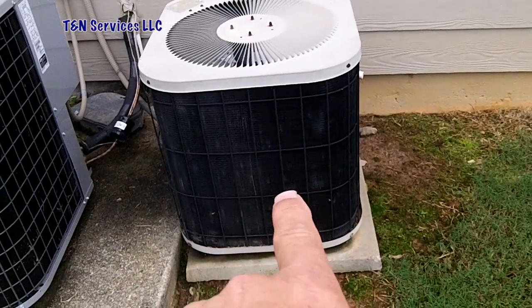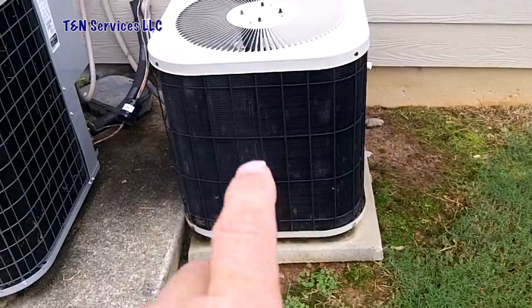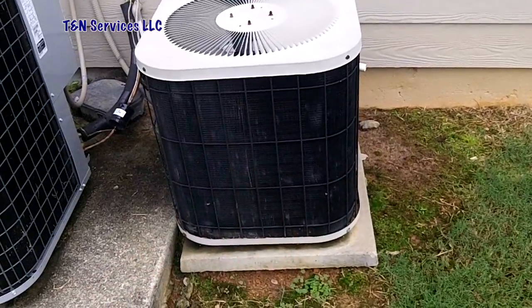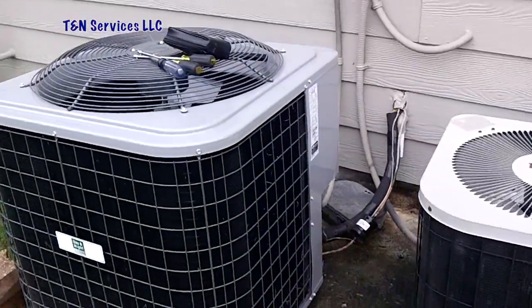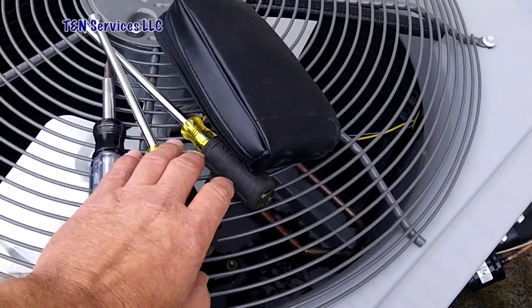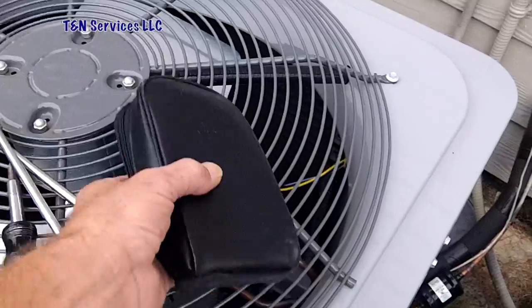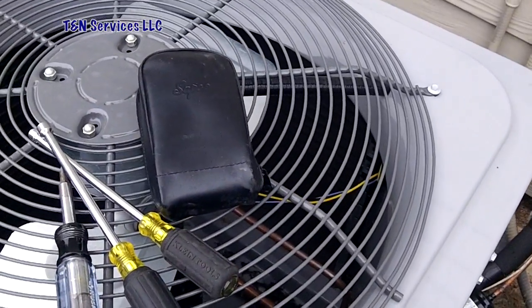Today we're here to check this unit. It's a basement unit and the complaint is it keeps tripping the breaker. All I have is my screwdriver, 5/16th quarter, and my little Subco megaohmmeter. We're going to check it out and see what's going on.